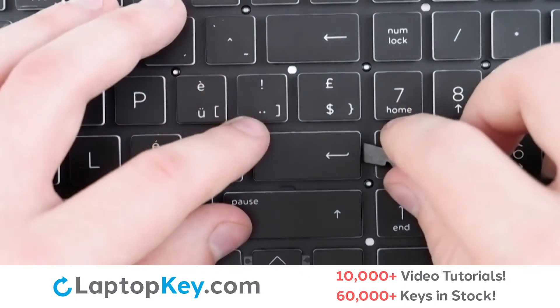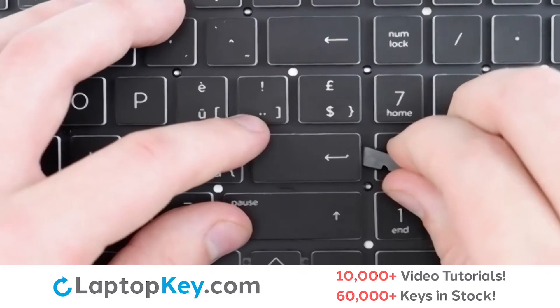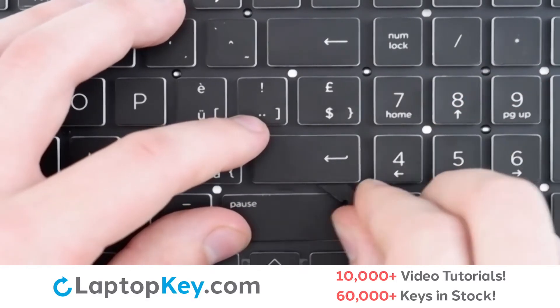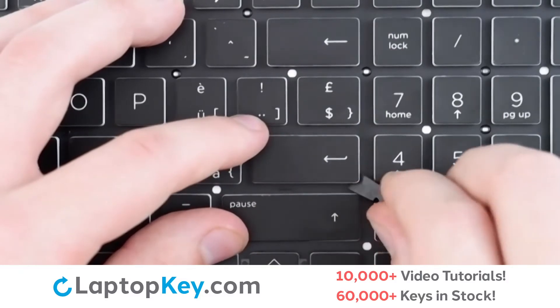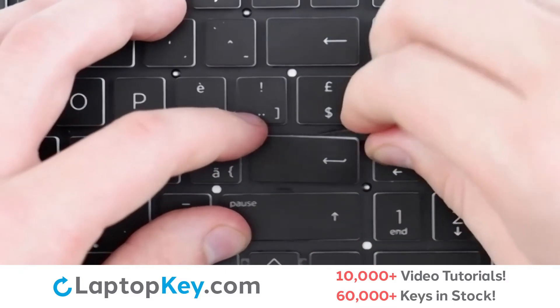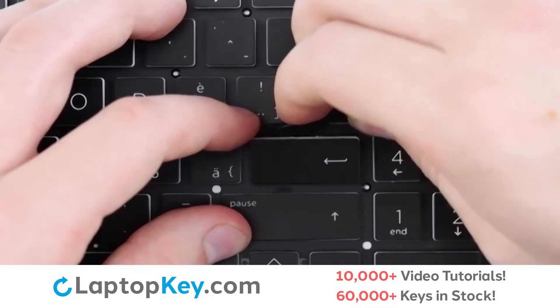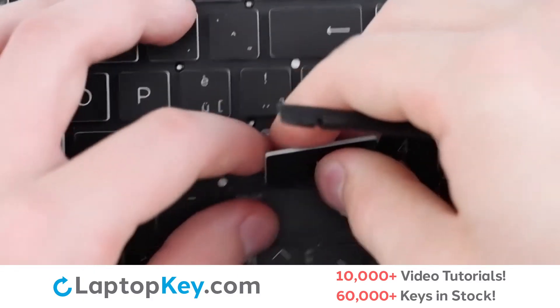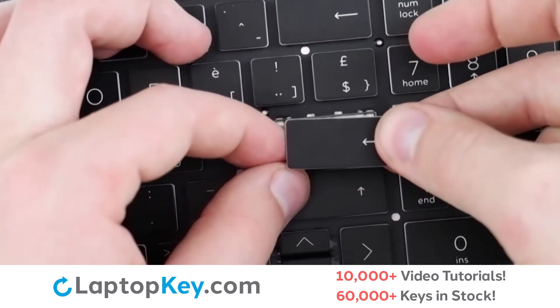For removal of the wide set keys, insert your tool under the side of the key, and then drag downward along the bottom edge to separate from the metal support arm. Repeat the process along the top of the key. Small amounts of upward pressure, and the key cap is removed.